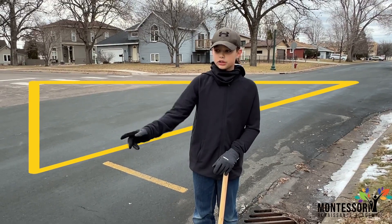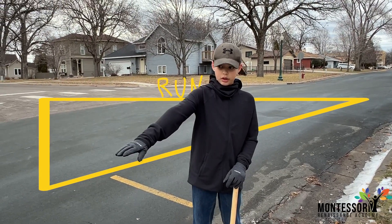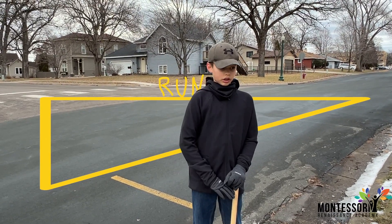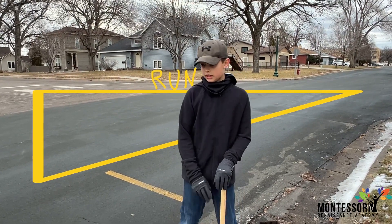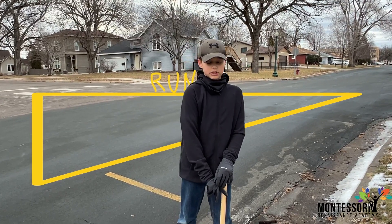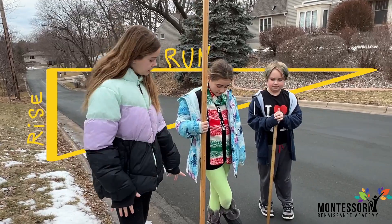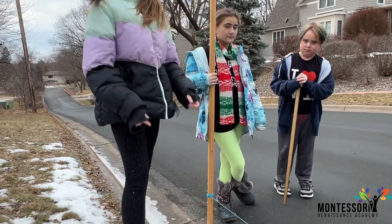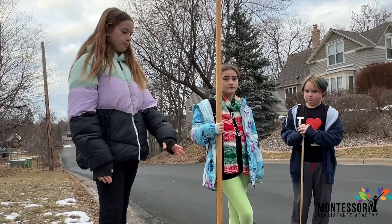What we just did was we measured the run. The run is the part that tells us how long our slope is, because it creates a right angle triangle. Now we have to measure the rise, which is the piece of yarn right here that tells us how far up or down the slope was.